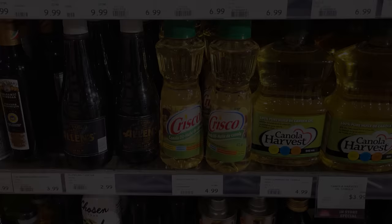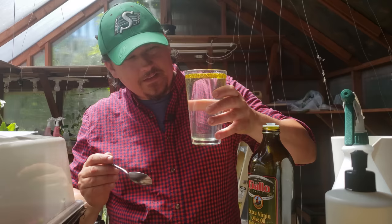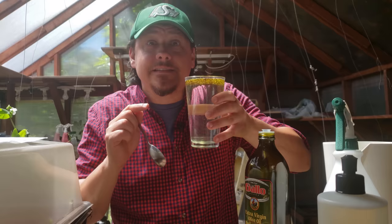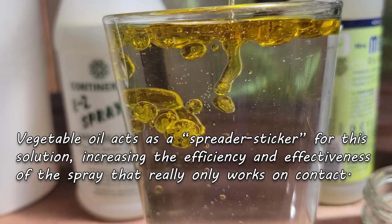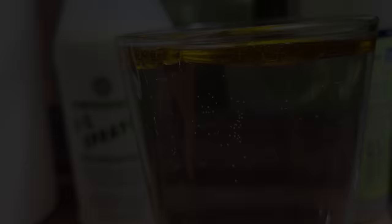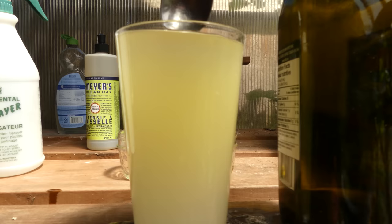The last of the three ingredients is vegetable oil — canola, olive, corn, grapeseed — they'll all suffice. Vegetable oils work by themselves to suffocate insects that come in contact with them, but the main function of oil in this mix is as a spreader-sticker. It helps the soapy mix stick better to plants and to target insects, increasing the efficiency and effectiveness of the overall spray. Two tablespoons to match the soap is all I use — give the mix a good stir and it's ready for use right away. The oil will eventually go bad, but mixes well over two months old still work just fine.